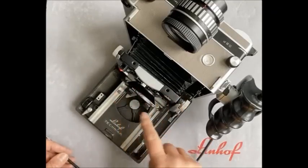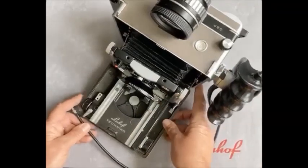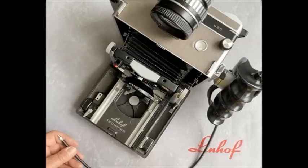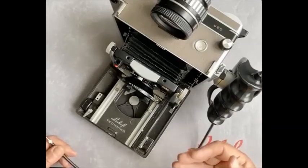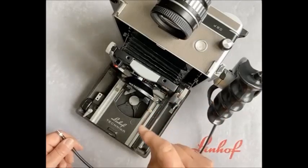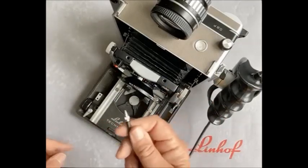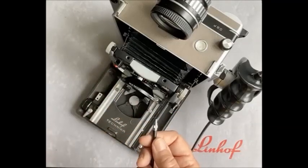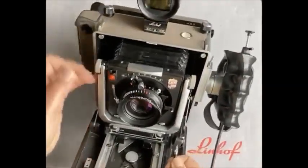We've mounted the 150mm lens on a recess panel because in that way it will close in the body — a very fast way to operate. If you know you're going to be shooting at infinity, you simply open the body, pull the front standard out to the infinity stops and you're there. A normal cable release has a thread, and on the recess panels by Linhof we have a quick release system here for easy access.